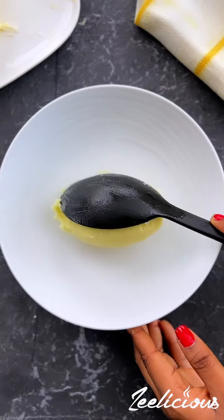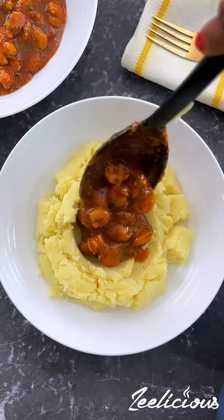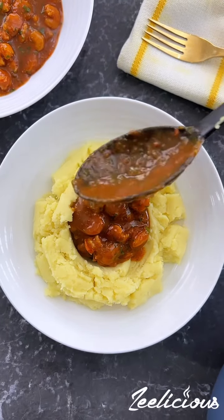Afterwards, serve it up on a plate. Make a well at the center and pour in any sauce of your choice. I will share the video for this shrimp sauce in my next post, so look out for it, okay?